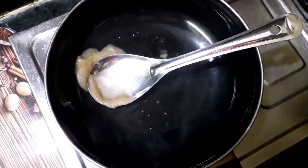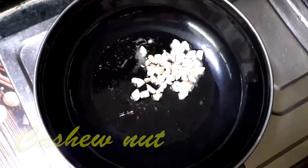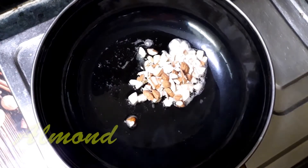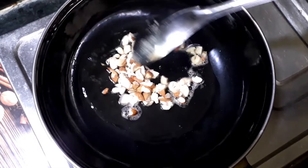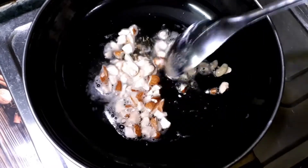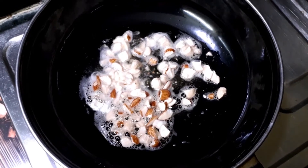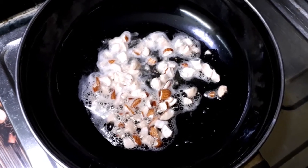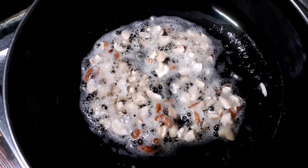We'll take a vessel, add ghee to it, let it heat, and then add our dry fruits. I've taken cashew nuts and almonds and we'll fry them until they turn a light brown shade. It takes a bit of time — don't use a very high flame as it won't taste good. Keep it on a low flame and fry until they turn light brown, because they taste very awesome that way.